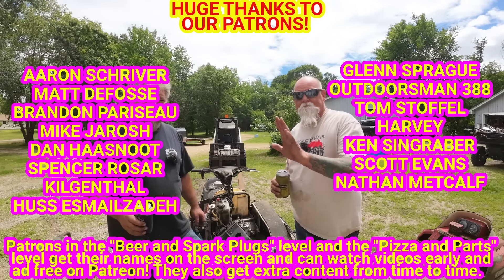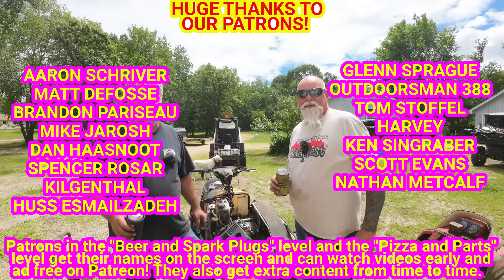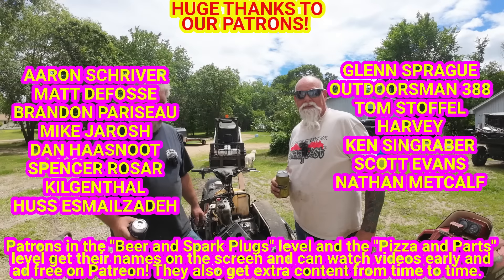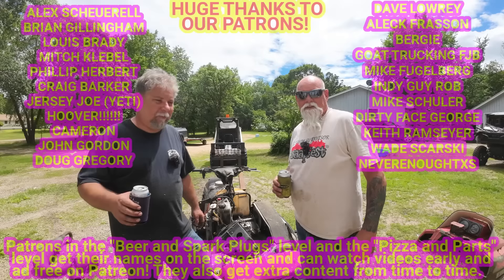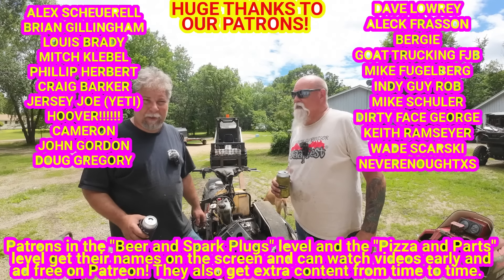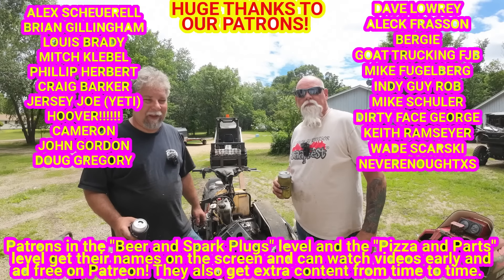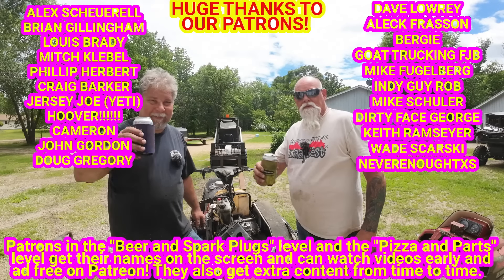Huge thanks to the patrons — you guys are the best and you're the only reason we're still making videos. We're doing this for the patrons and the rest of you. If you appreciate the videos, please hit subscribe and hit the notification bell so you know when one's coming out — usually Sunday morning at 7 a.m. Central time. Otherwise, we'll see you at the swap meets.